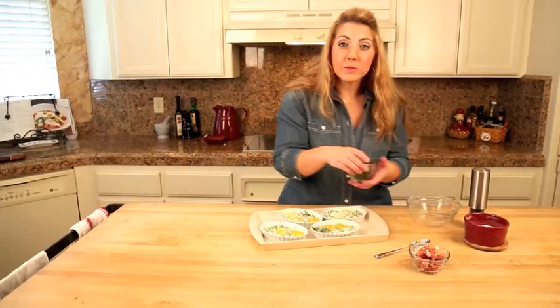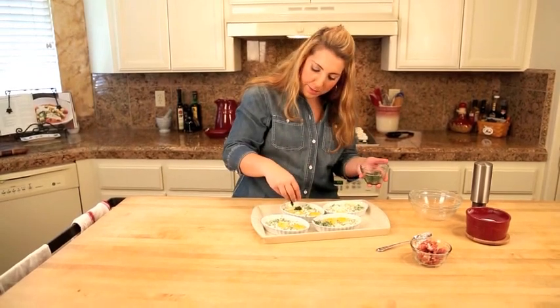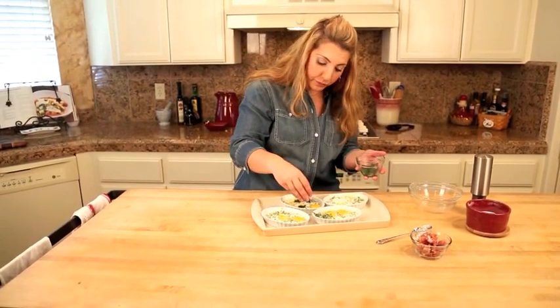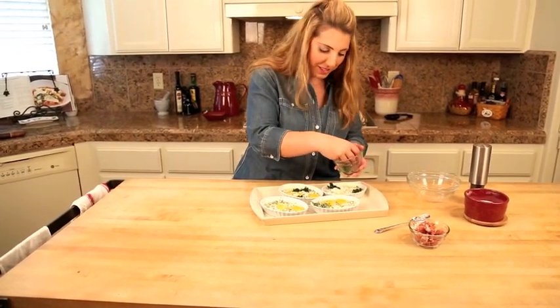Now I've got some chopped spinach here — this is just sautéed. I sautéed mine with a little bit of shallot. You also could use kale if you wanted to; entirely up to you.